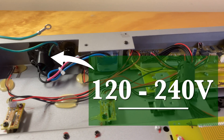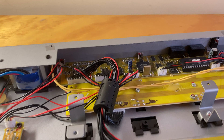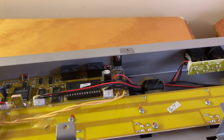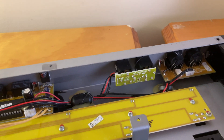Here are the 240 volt input power and expression pedal boards, and the main board for the FCB 1010, along with the sockets for the foot pedals and the MIDI in and out.